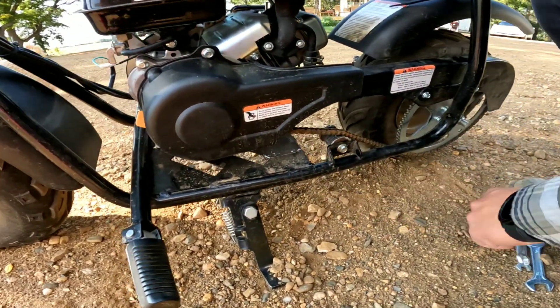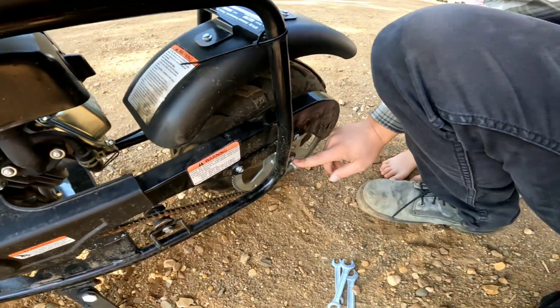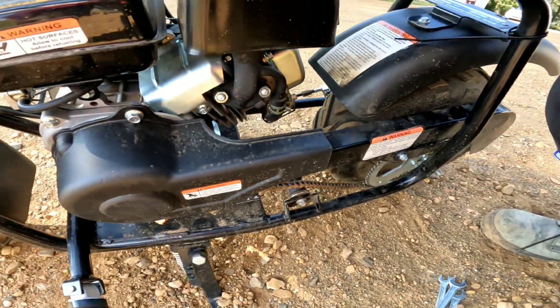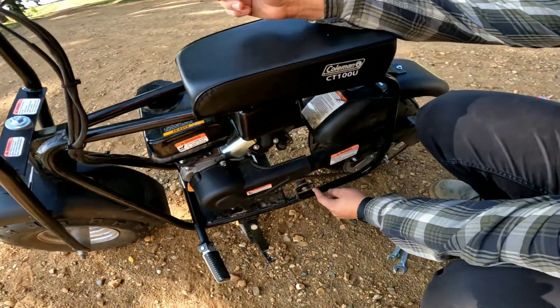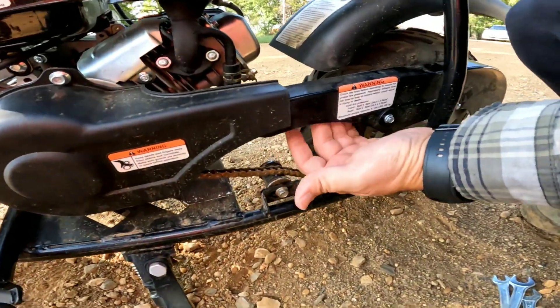I kind of like this method of tightening the chain. Some other types of motorcycles, or some other mini bikes even, you have to adjust it back here. But with this one, we just adjust the chain and tighten this up here. And if the chain gets too loose — like if this was all the way over here — then we would have to actually take a link out of the chain or replace the chain. But we don't have to do that today, thankfully.